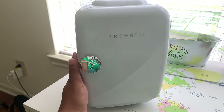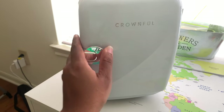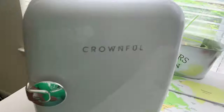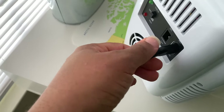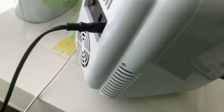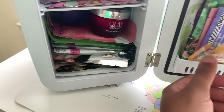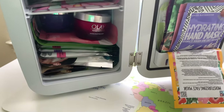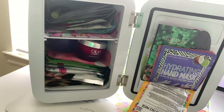I got this refrigerator off Amazon and I'm going to leave a link in the description box. Take a look — this is my mini fridge right here. It's Crownful. This is normally upstairs in my bathroom, but I just unplugged it so I could bring it downstairs. It's solid white. The back has a little handle so you can carry it, and it comes with two different connections: one for your regular wall socket and one for plugging into your car. It has a cold and hot setting. Inside it's really stuffed because I have a lot of facial masks, some jars, and a roller as well.